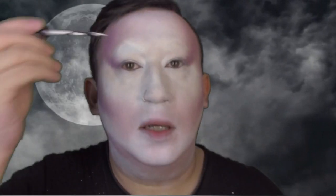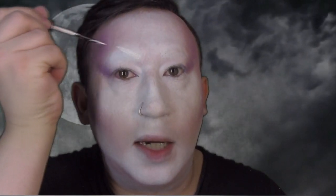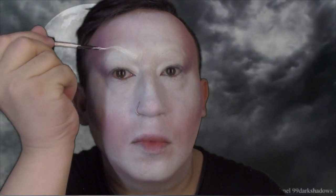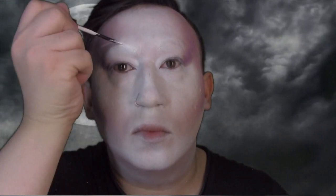If you want, you can draw eyebrows on. I'm using this white eyeliner from Stargazer. But, you know, your face is white and your eyebrows are white, so it's like... if you're drawing on these eyebrows, it's not necessary for this look. Maybe it's even creepier if you don't have eyebrows.